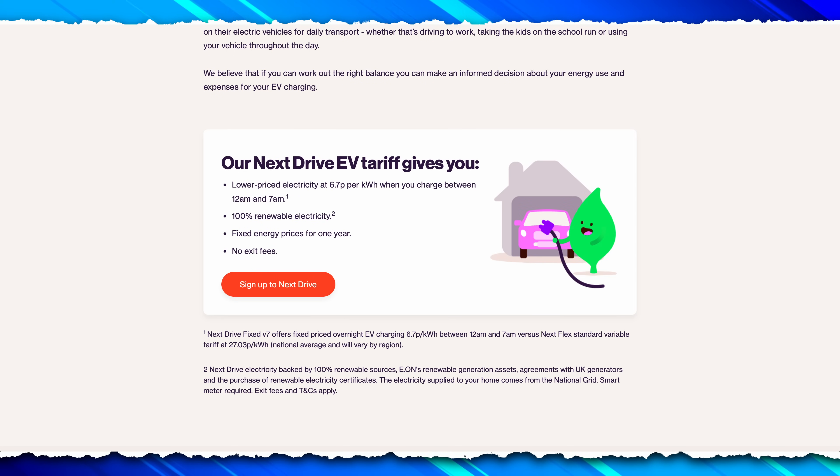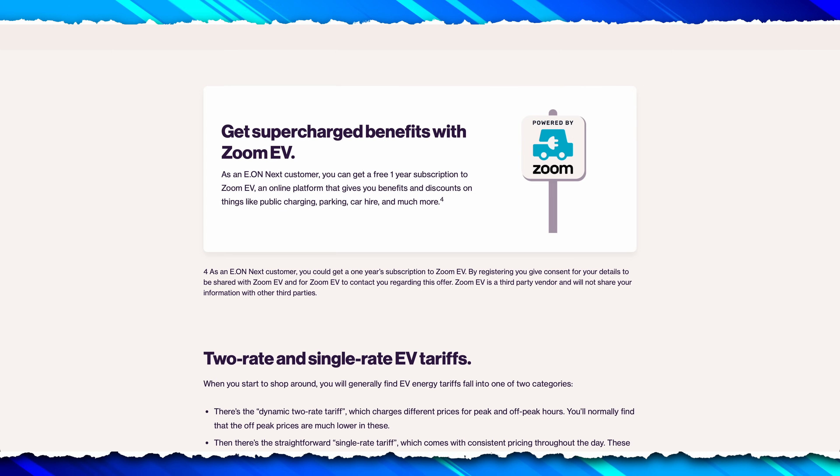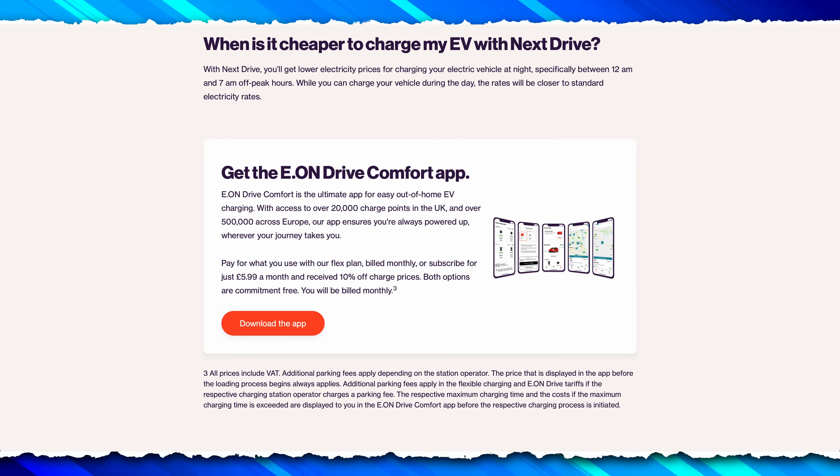Much the same applies if you wish to switch your utility company. Find the one you want to use, get your quote online, click apply. The process is largely fully automatic and they will generally switch you trouble-free in around a week.